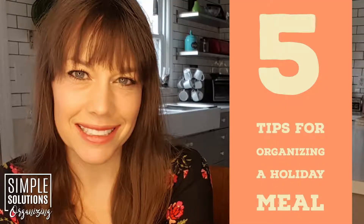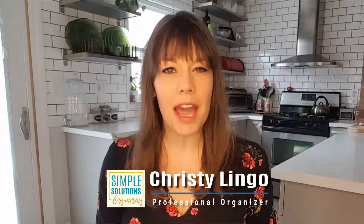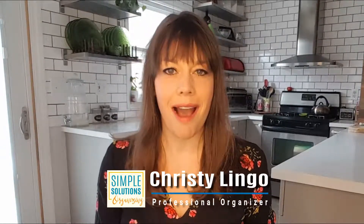One bottle of wine per two guests? In what world is that enough? Hey there simplifiers! Today I want to give you five tips for organizing a holiday meal.